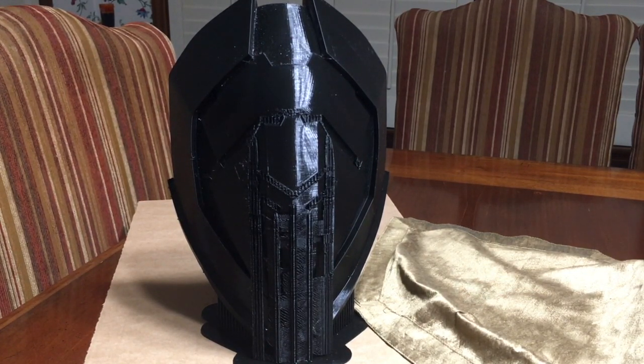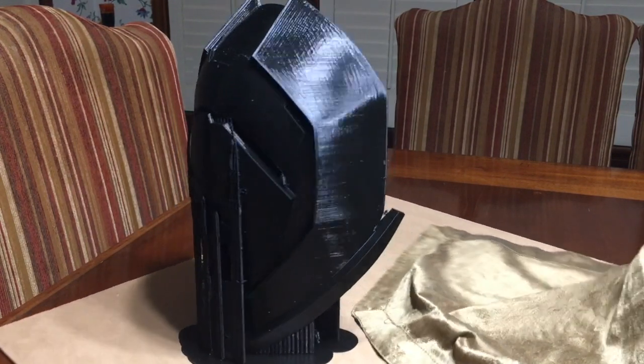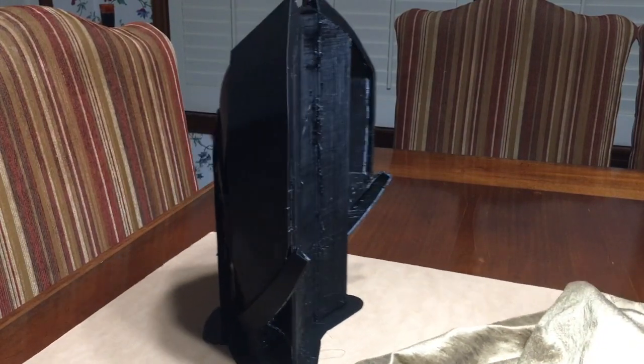After a 60-hour print, this is what it came out as — the Speaker Mask from the Destiny game. For those of you that play, you'll be familiar with it. I'm showing you this because I think I finally got my supports dialed in about 90 percent.